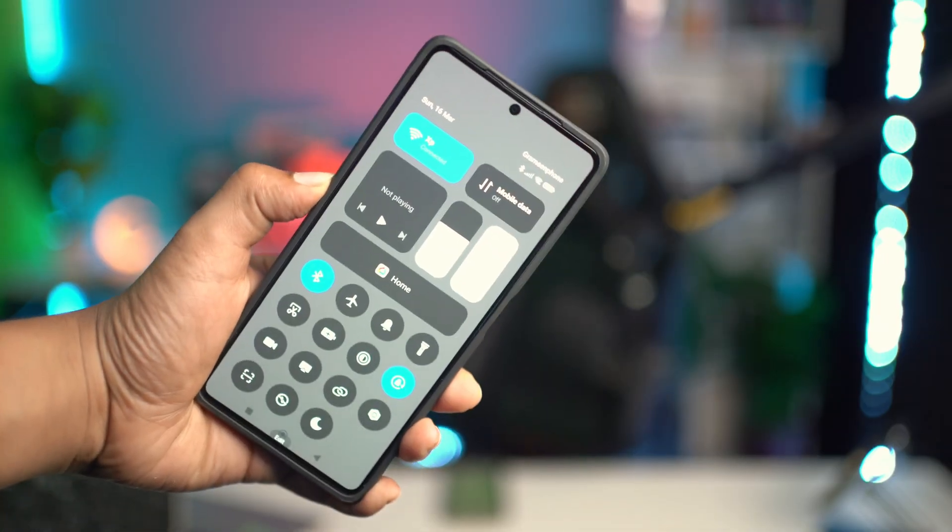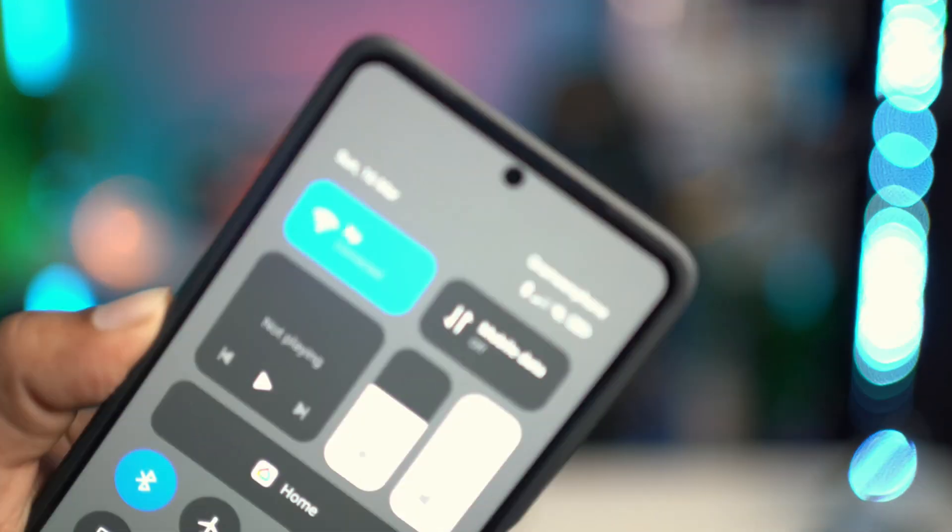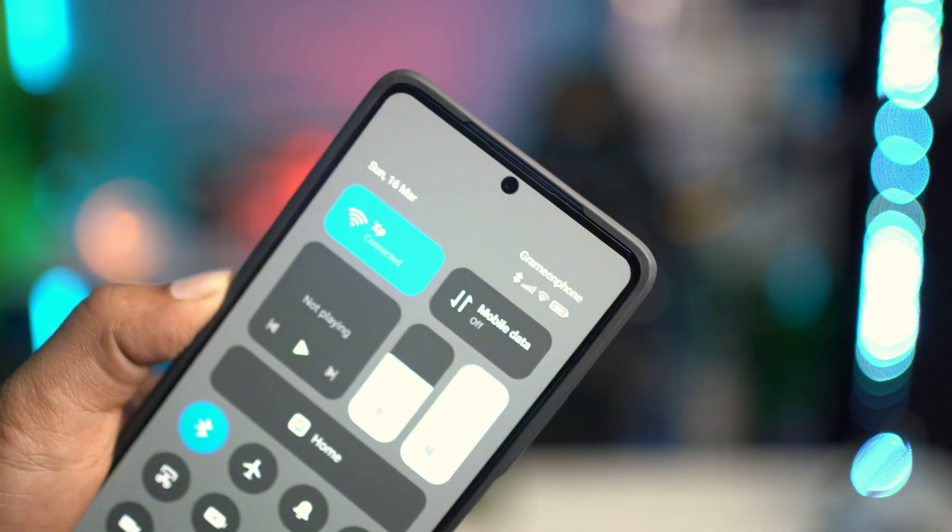Hello there, welcome back to the channel. Today let's take a look at how you solve the Wi-Fi is not turning on problem on Xiaomi devices. Now your Wi-Fi is not going to be able to turn on for a few reasons: if it's bricked out, if it's a problem with the hardware, or if you have mistakenly tuned some of the settings on your Xiaomi phone. But don't worry, let me give you guys a quick way to solve these problems and get your Wi-Fi back on track.